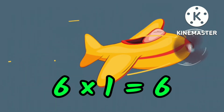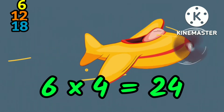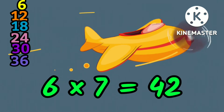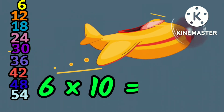6 1s are 6, 6 7s are 42, 6 8s are 48, 6 9s are 54, 6 10s are 60.